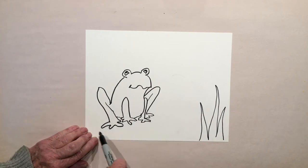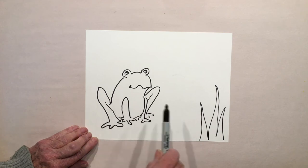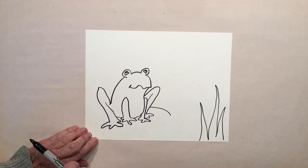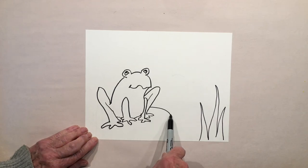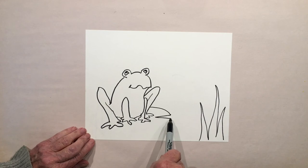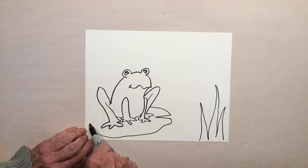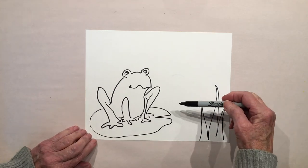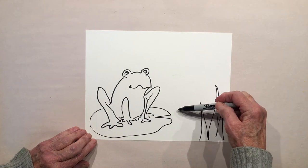Let's put him on a lily pad, which means he's sitting on a sort of oval pancake on top of the pond. I'm going to start with a curve and end it with a skinny V — lily pads have these little indents — and then just wave this around to make your oval.